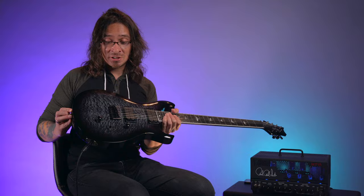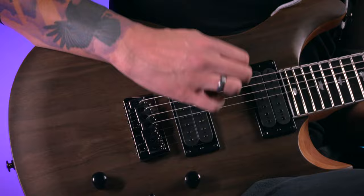A recent addition to this guitar, as well as the six, is the shallow violin carve to the top here. It's aesthetically really damn cool, and it also feels really comfortable.